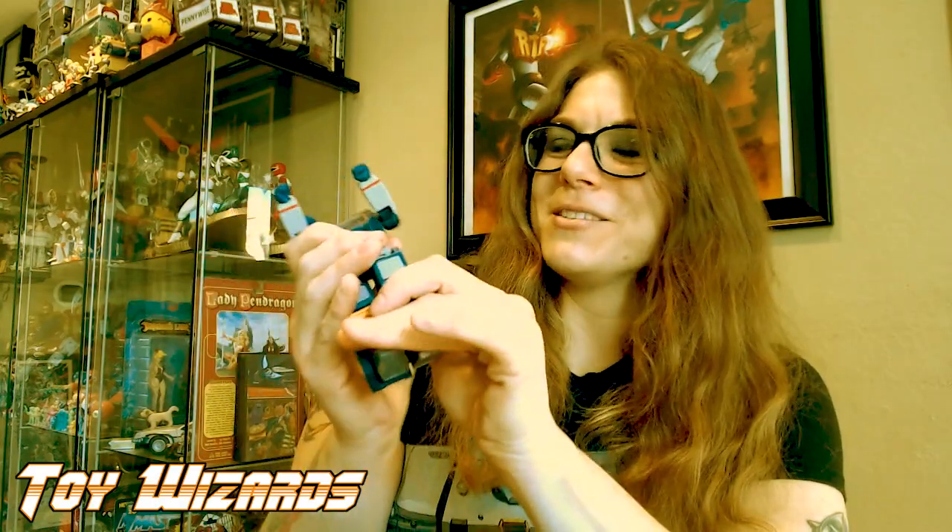I love the toy reviewers out there who all they do is review Hasbro six-inch toys and they just go on and on about the articulation. Bro, it's all the same.